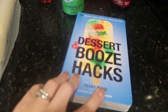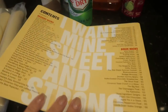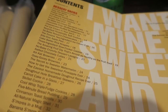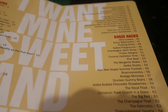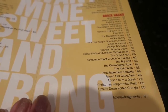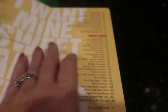Let's take a look at our new book — this is our dessert and booze hacks book by Peggy Wang from the Dollar Tree. We have a very long list of dessert hacks and then our booze hacks on the other side. Not as many booze hacks, but still quite a few yummy ones. We are starting with apple pie in a glass, which is on page 65.